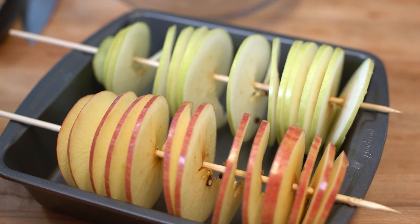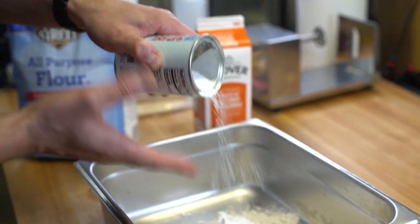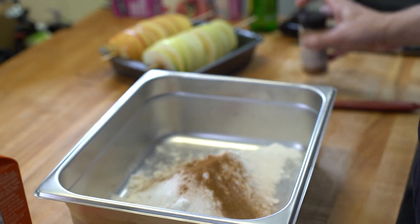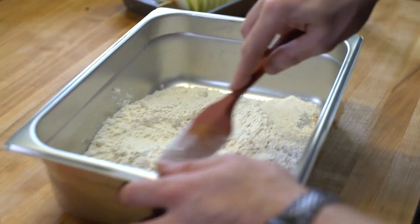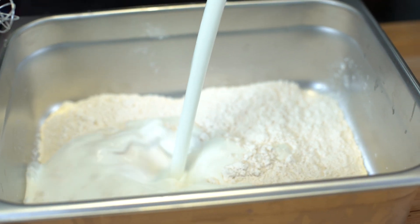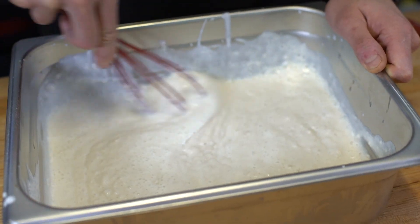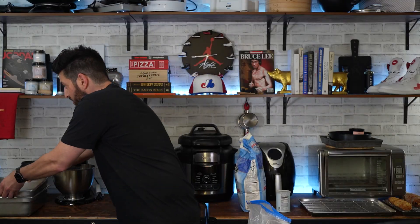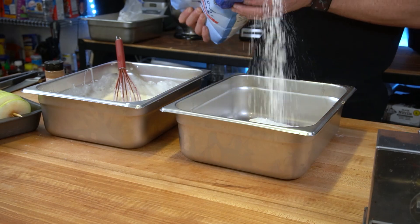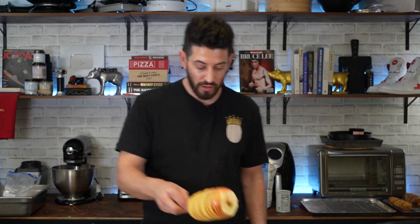I'm going to make a batter. We're going to combine some flour, baking powder, sugar, and salt. Now we're going to mix this entire thing together and combine some buttermilk. Just like the eggplant, I'm going to add some AP flour to another dredging station and hit it with a little bit of cinnamon as well.